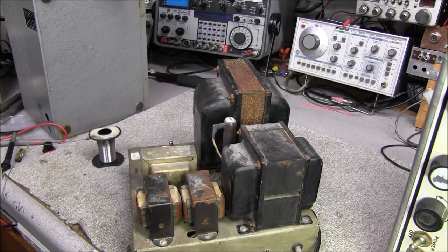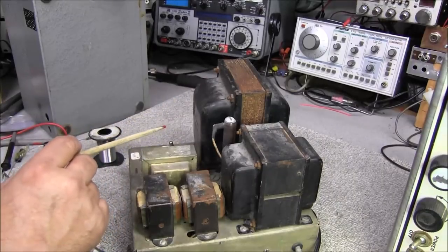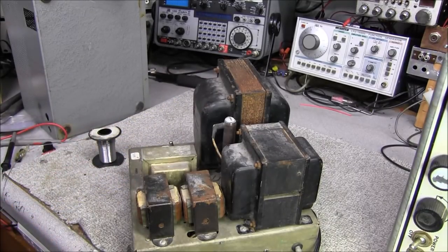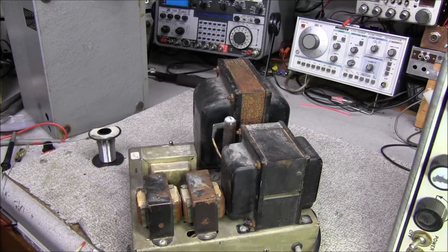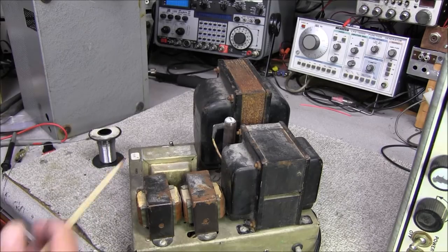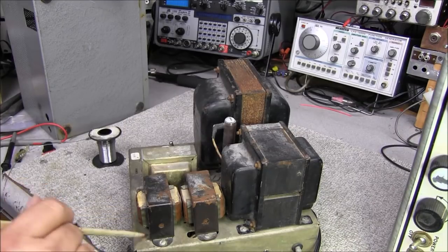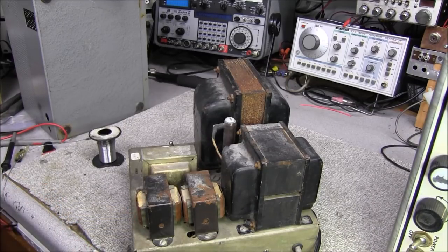We're just testing out the Multi-Elmac and then we'll worry about building a new supply, depending on finding transformers with these voltages — we'll get into that in another video. Some of these are just odd voltages and we'd have to have transformers built or start one from scratch, so we might end up with something almost like this to start with. We're just going to see if we can get this thing to work safely and go from there.